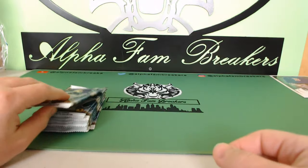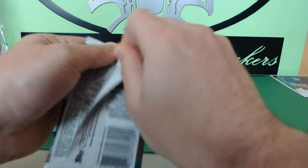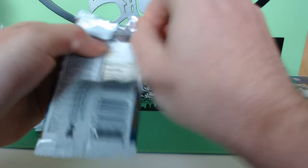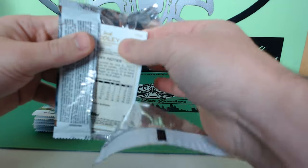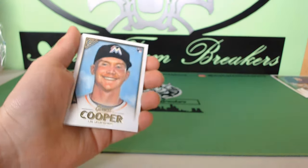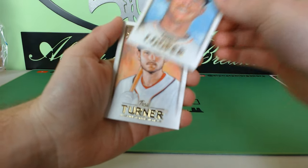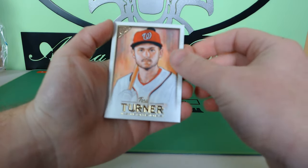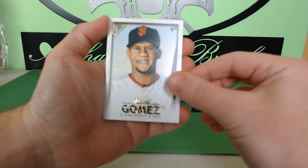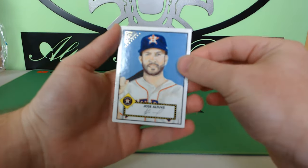I wonder if there's a chance you could actually get a hot box with more than two autographs — it does say two on average. Like in Allen & Ginter you have chances at hot boxes. We got a couple of those when we were opening Allen & Ginter. Garrett Cooper rookie, Trey Turner, Miguel Gomez rookie for the Giants, Jose Altuve.